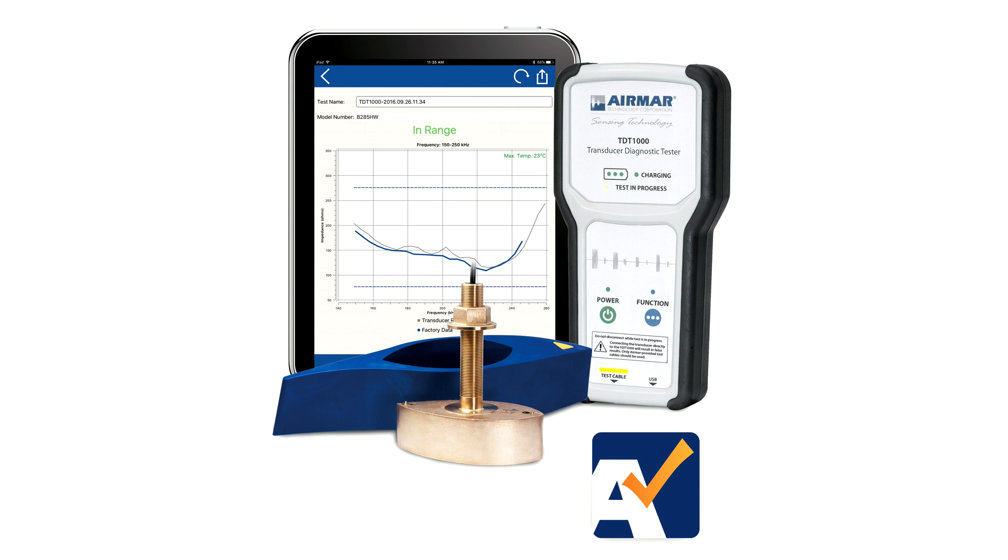Thanks, Joe. The TDT-1000 from AirMar — the perfect diagnostic tool for every electronics installer.